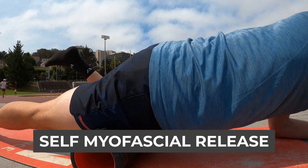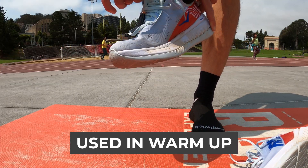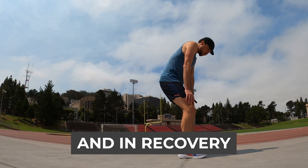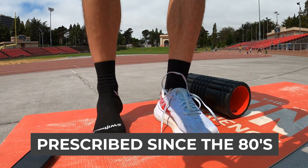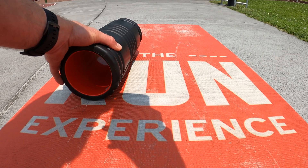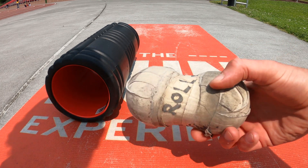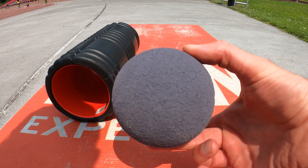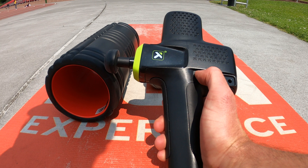Technically known as self-myofascial release, runners add foam rolling as well as other types of rolling before their runs as part of a warm-up to improve performance, and other times after the run to improve recovery. Physical therapists have prescribed it since the late 1980s to help with injuries too. We popularly call it foam rolling, but self-myofascial release can take many forms — a typical roller, something taped together and homemade, or a soft tacky ball built specific for the purpose.